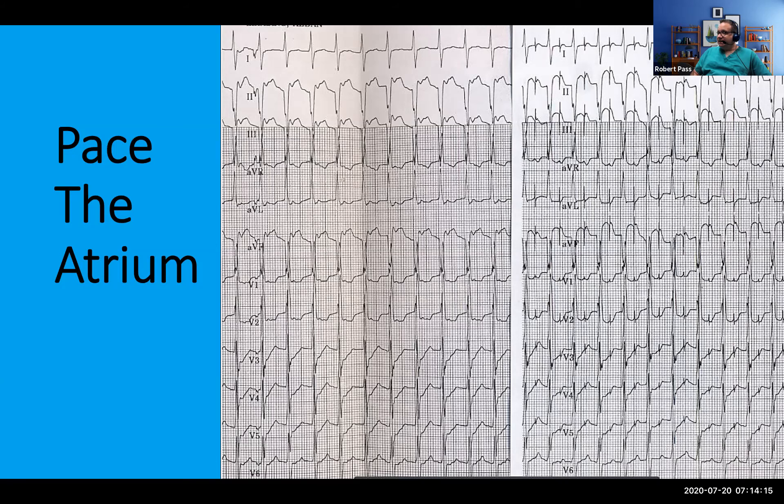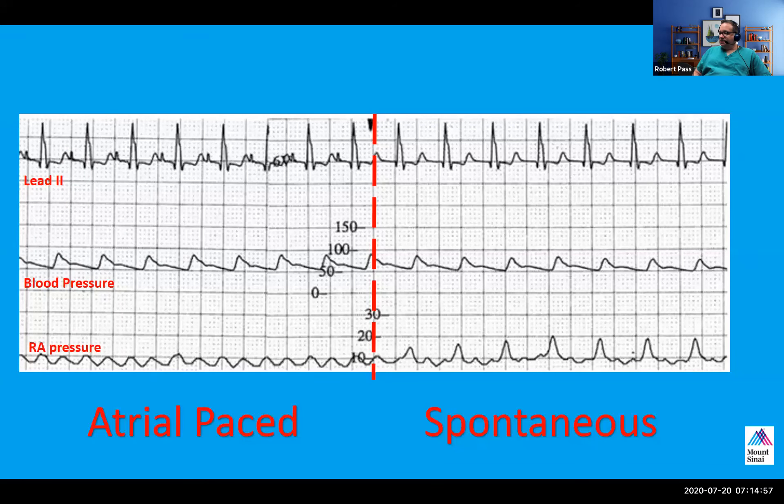We're pacing the atrium at a rate faster than the junctional rate, so we're in a paced rhythm. You can always control the rhythm if you can pace faster than the spontaneous rhythm. On the right-hand side we see the same patient in spontaneous rhythm, and on the left-hand side in atrial paced rhythm. Sergei, what do you notice regarding the hemodynamics between the spontaneous and the atrial paced rhythm?